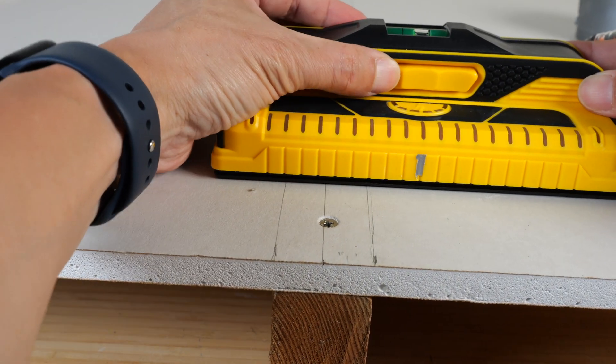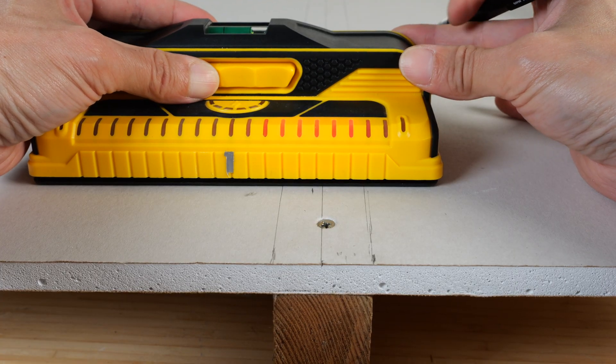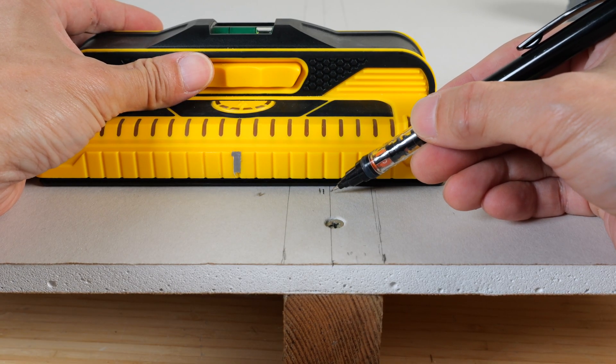If I'm all the way over here and I press the button, same thing, I can mark it. If I'm on the other side, I can press it and I can also mark it right here. You see, it's a little off from the exact center right now.